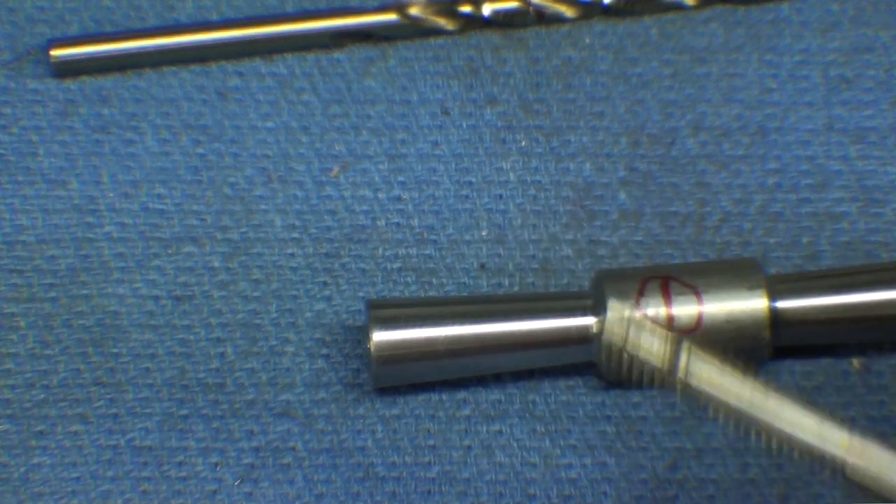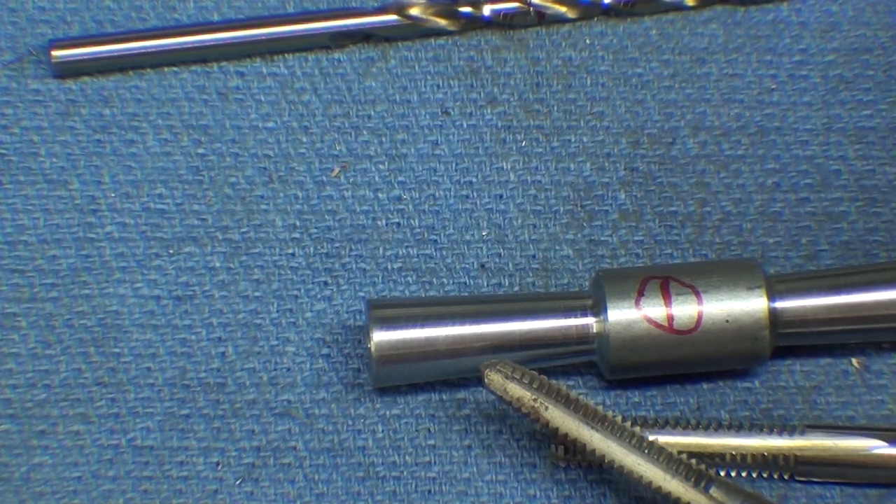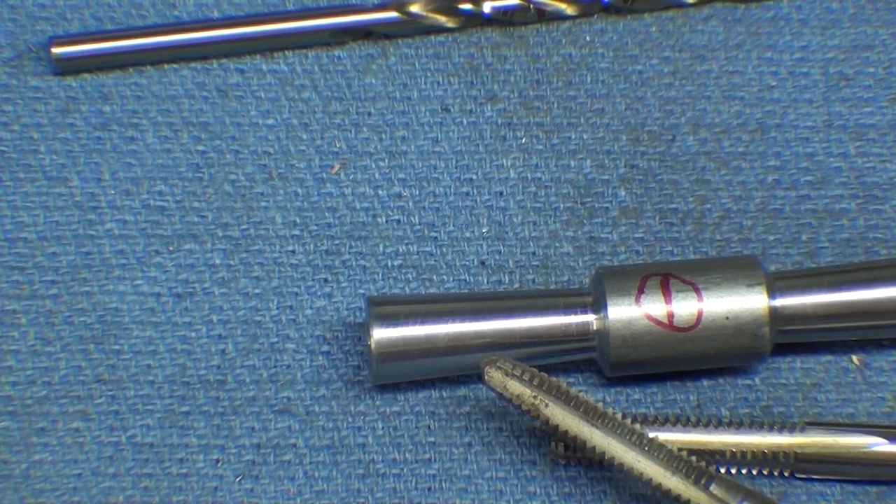I don't have a plug tap in that size - these are the only two taps I had in 12-24, and I really had to spend 30 minutes in order to find those around the shop. Alright, back over to the lathe - I've been talking too much.